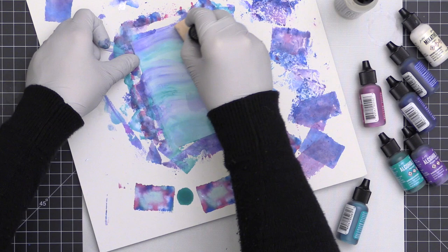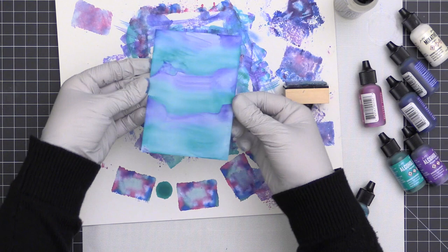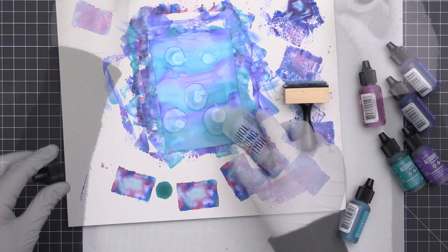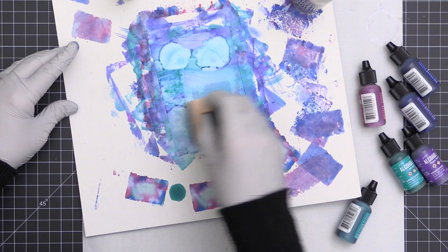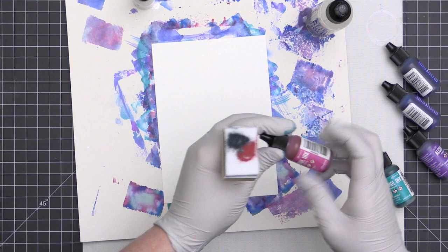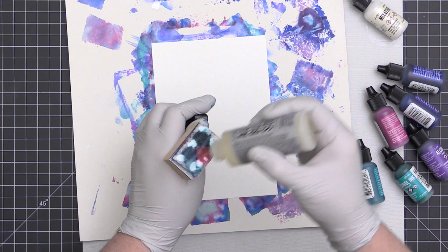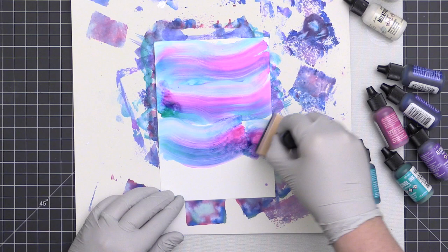Once you have ink on the applicator you can create several different pieces with it — the intensity of color will vary as you go. Think of this like watercolor: if you add more water you get a lighter look. More blending solution gives you lighter colors; less blending solution gives you more intense color. Whether you're using Copic or Ranger blending solution, the principle is the same.